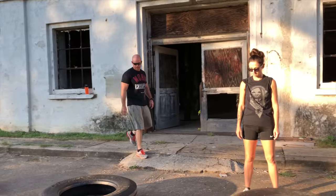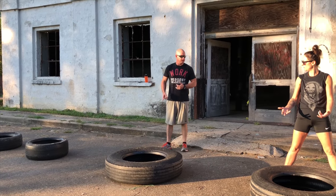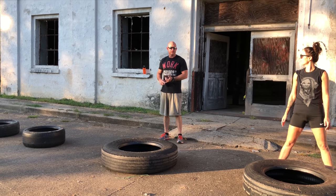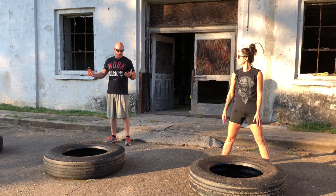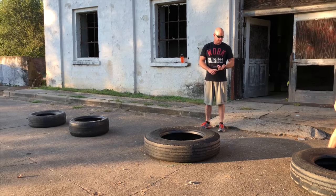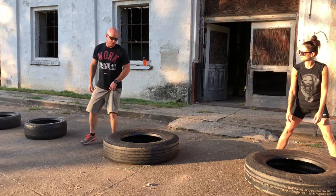First move: tire flips. Each move you're going to do for one minute, then rest for a minute. There are eight moves, one minute each, one minute of rest — that's 16 minutes. We'll rest two minutes between rounds, then do the whole thing again, for a total of 33 minutes. So the first minute: tire flips.